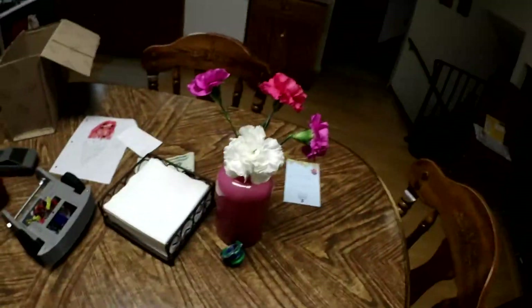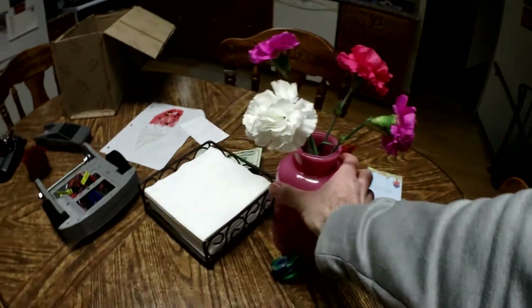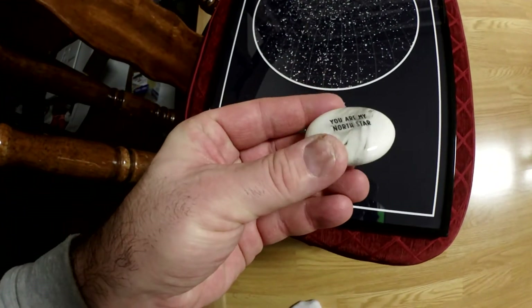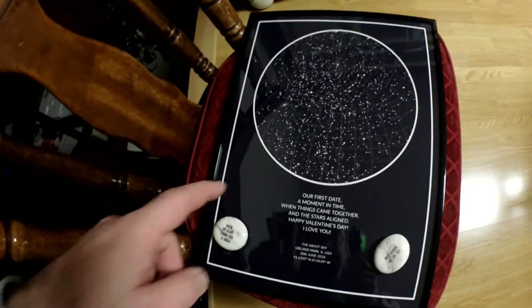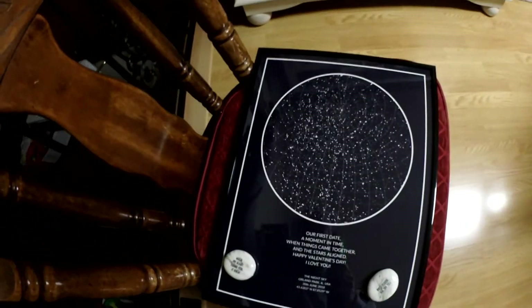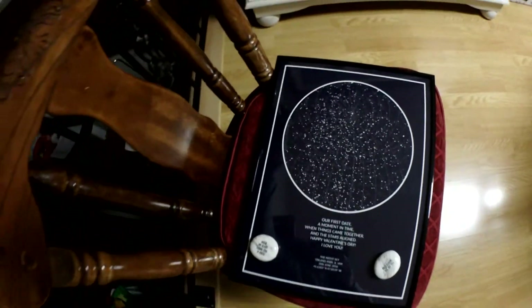Nikki and I on Friday went horseback riding. They gave us a flower vase with some carnations and a printed picture. This is a present Nikki got me — it's like stones, and it says 'When my heart found you, it knew' and 'You are my north star.' On the back it says 'Our first date — a moment in time when things came together and the stars aligned. Happy Valentine's Day, I love you.' It's the star map from June 30th, 2018.